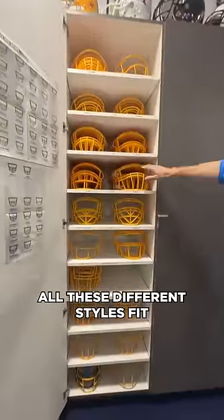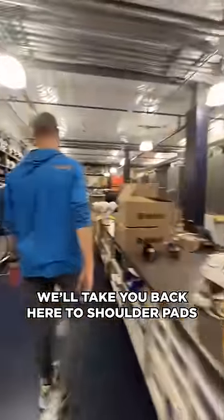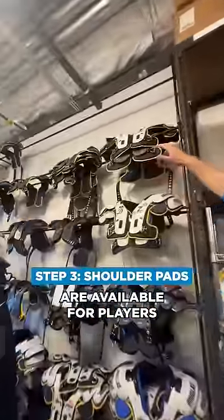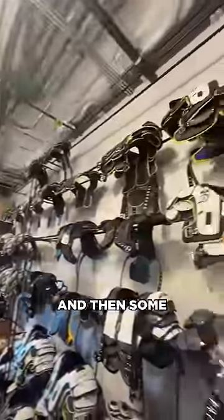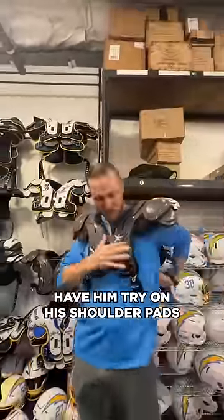All these different styles fit the flex helmet. Once we've got your helmet all dialed in, we'll take you back to shoulder pads. All these shoulder pad styles are available for players. We'll grab a player, try the shoulder pads on, strap them up, and make sure you have proper coverage of the upper body.